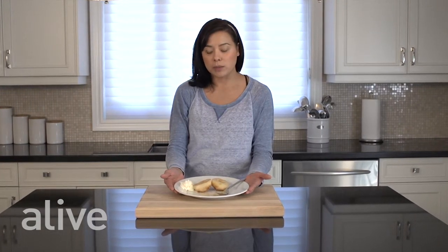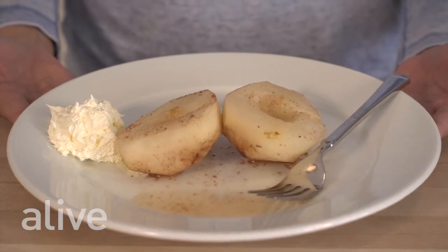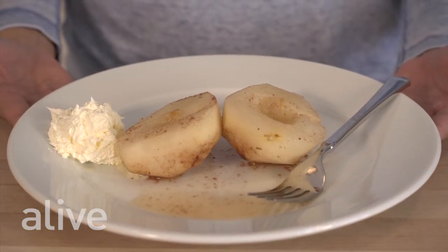So here we have it, our perfect sweet wine winter pears, alongside some of the creme fraiche. We've drizzled the pears with some of the pan juices — a dessert your friends and family are sure to love. Thank you.